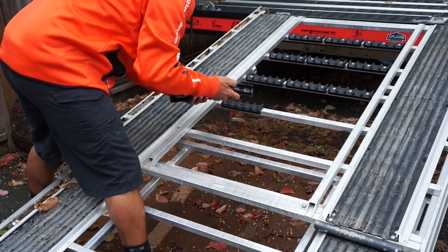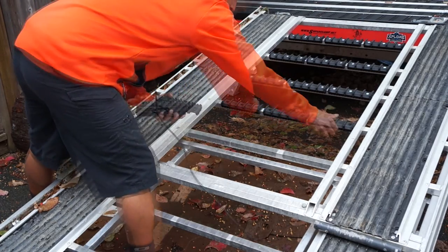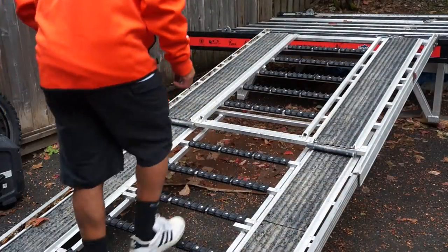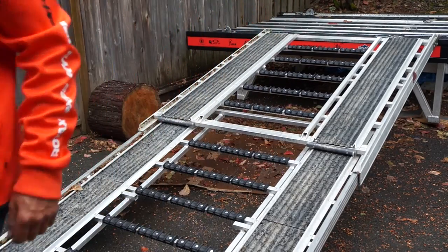The next step is to install the crossbar protectors and drill them into place, and you're good to go. As you can see, it makes for great traction for your track running up and down the ramp, as well as safety walking up and down your ramp in winter or summer.